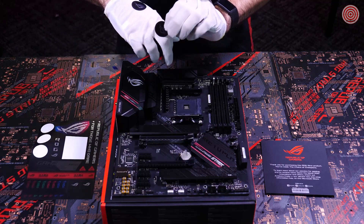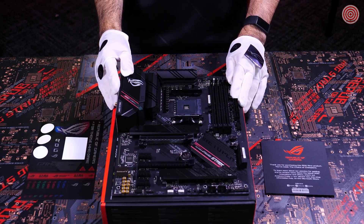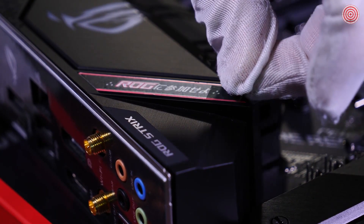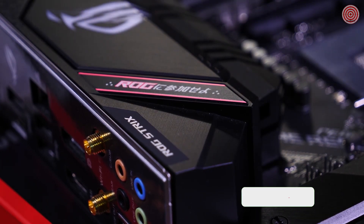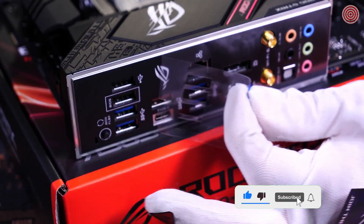So besides applying more stickers to my gloves, the only thing that's left to do is to remove the plastic film from our motherboard. I'll let you stick around to watch that, as long as you like and subscribe for more ROG content, and let us know in the comments what kind of PC you're going to build with your ROG Strix B550F gaming motherboard. Just kidding, I'll let you watch it.